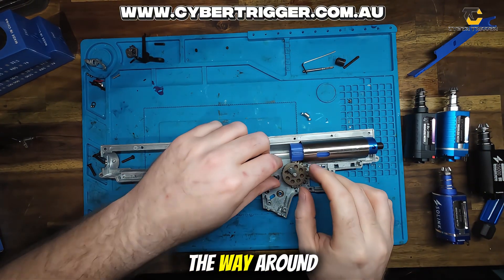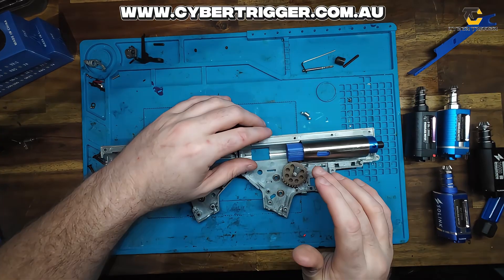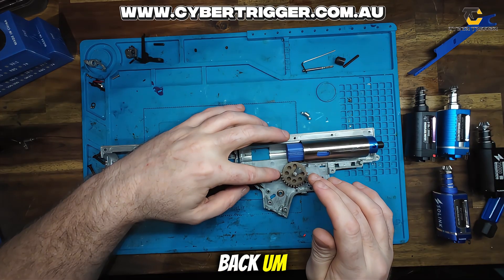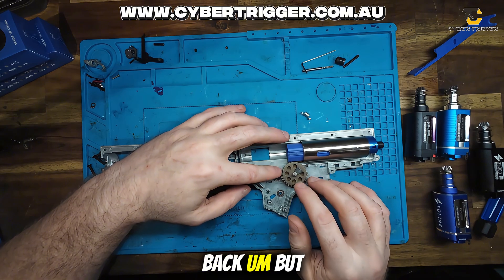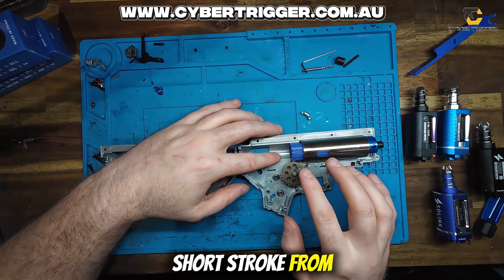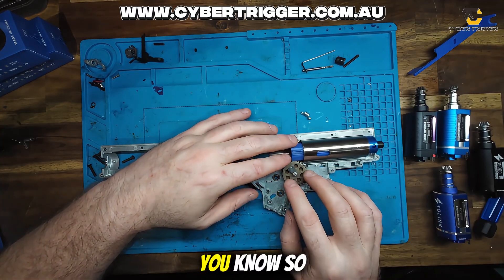The way around that is to short stroke your sector gear — let's say we took three teeth off. We do need to remove some teeth. Some people remove them off the front, some off the back. If I need to take two, I'll generally take one off the front and one off the back. But the pickup tooth on your sector gear is generally where people will short stroke from. Just be careful with that because taking too many teeth can affect the timing of your tapper plate with your feeding.